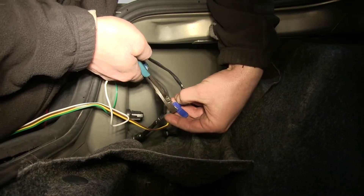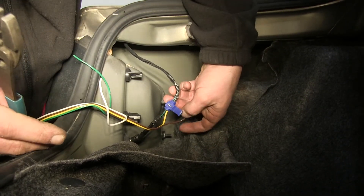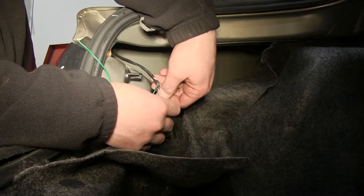Using a pair of pliers, we'll crimp the connector down. We can then lock the plastic cover over and repeat this procedure, connecting our brown lead from our four-pole connector to the brown wire on our factory harness.